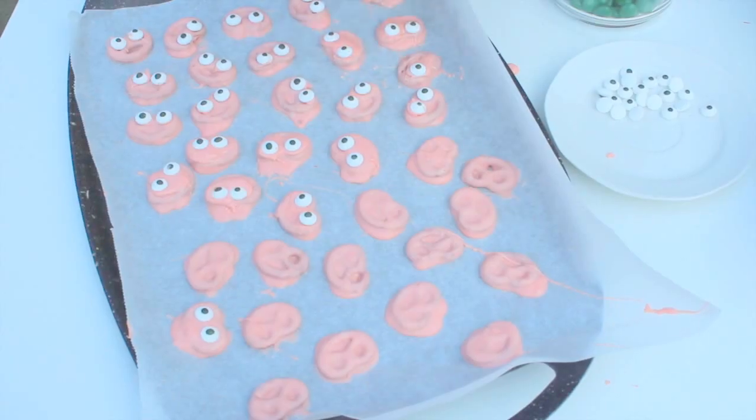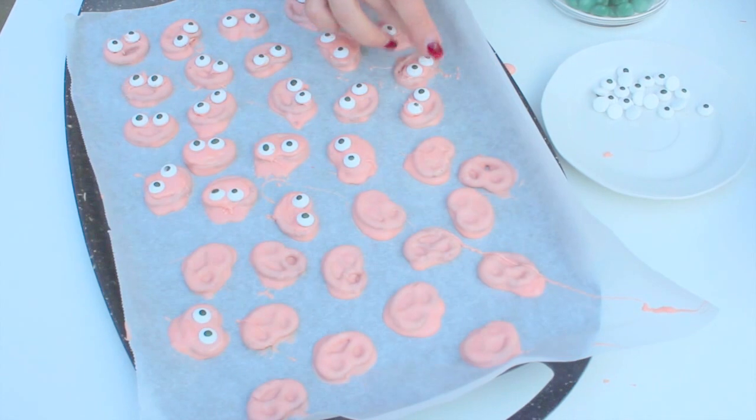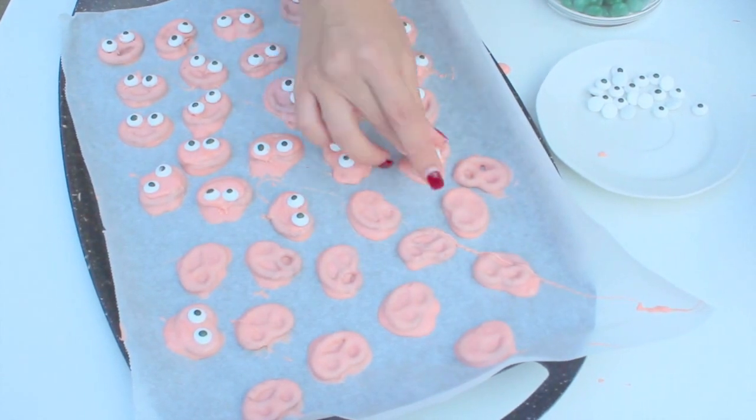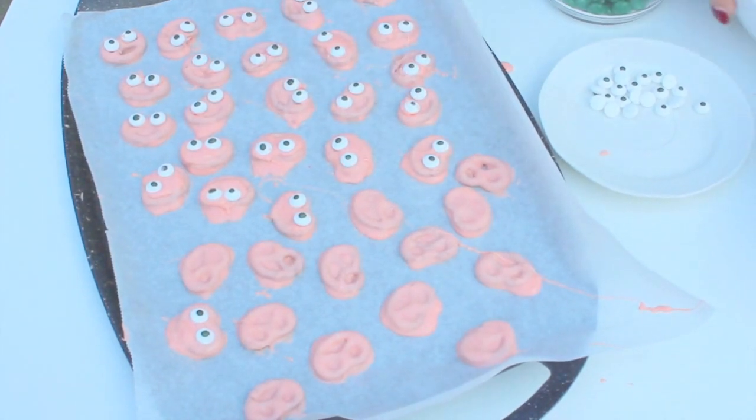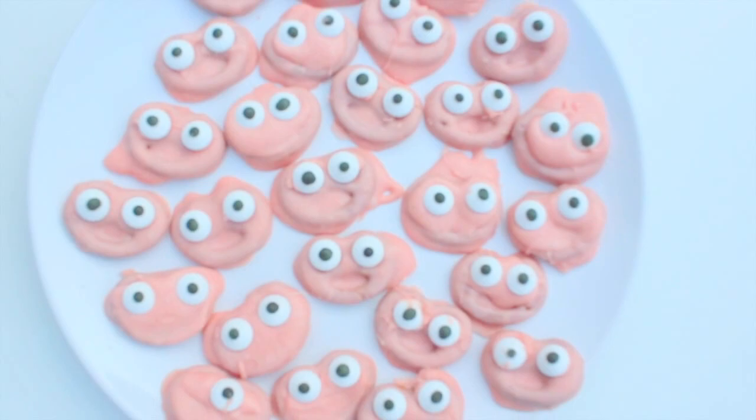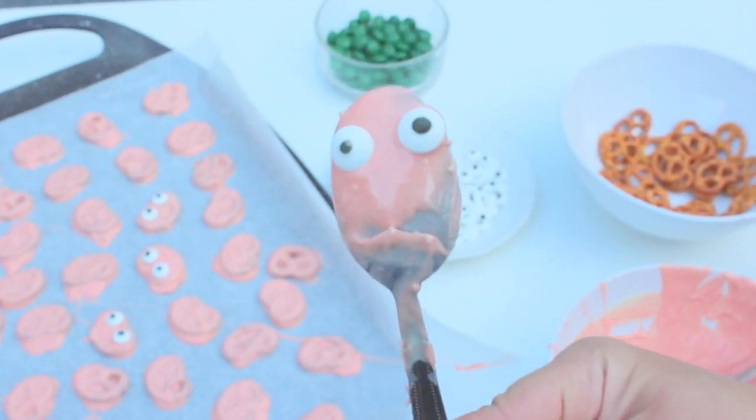As you can see, I had some green M&Ms but I didn't use them in the end. I found these eyeballs and thought they were cuter. Put two eyeballs on one pretzel and voila — you have your own spooky pretzel!